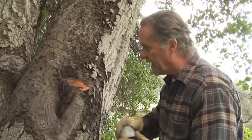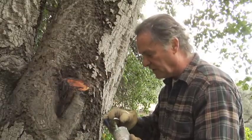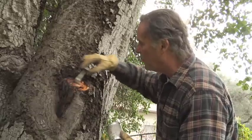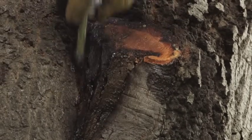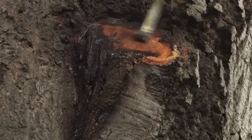We've soaked and penetrated into the wood with our terpene oil. Now we're going to take our terpene oil beeswax and coat this end grain — it's not that large of an area — and the rest is up to the tree.